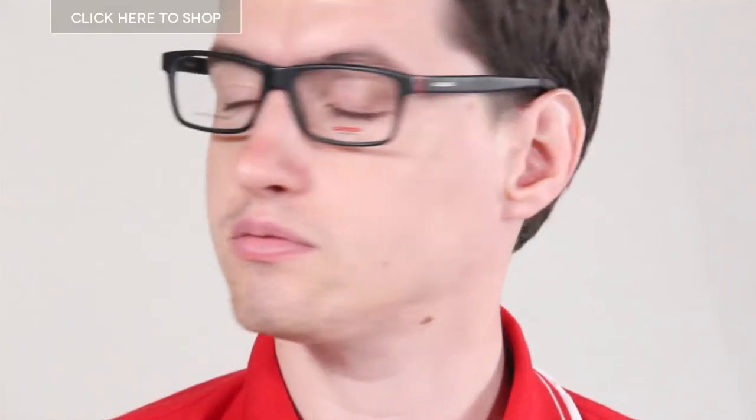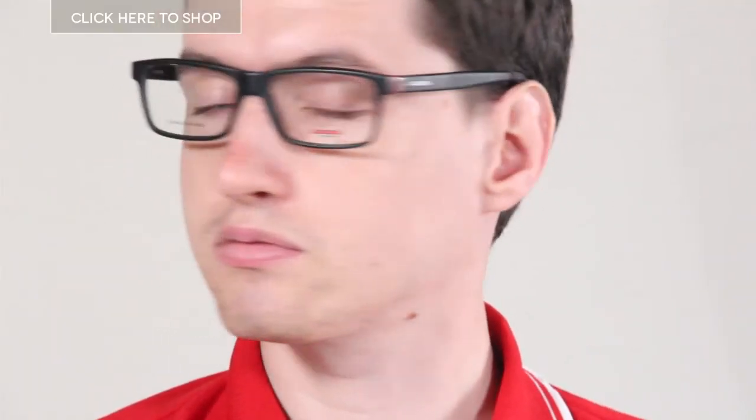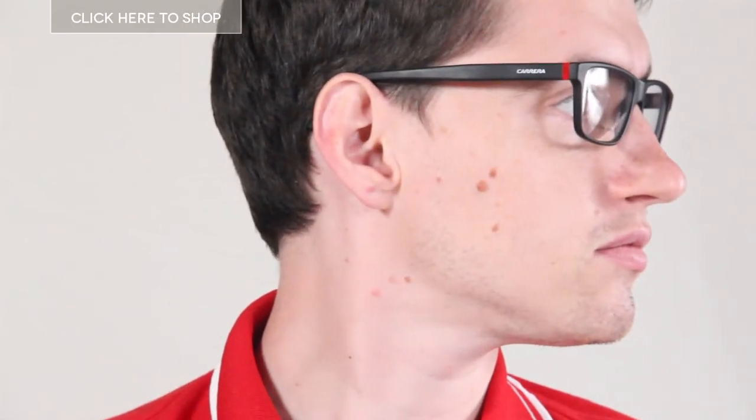This pair I'm wearing is a 54mm pair. They have no nose pads so they're very comfortable to wear, and of course you can order them according to your prescription in three easy steps on our website.